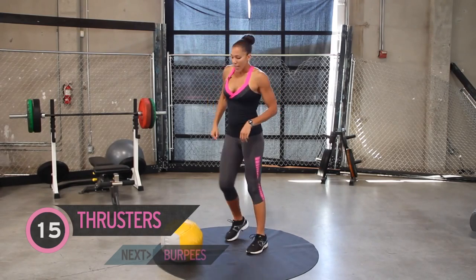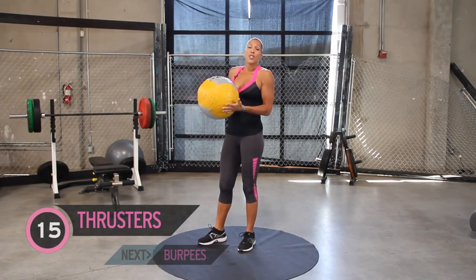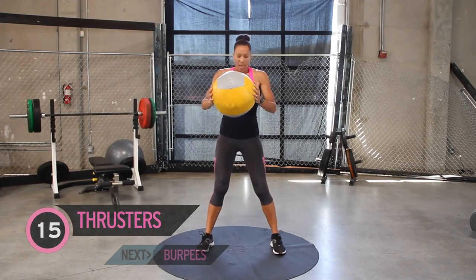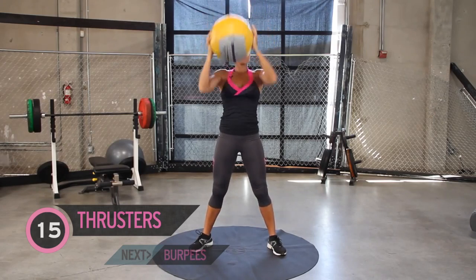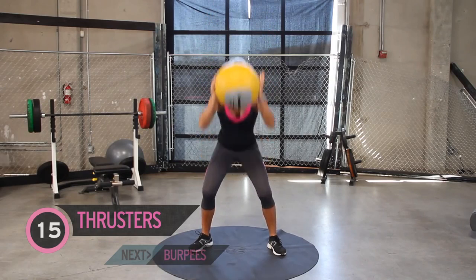Let me start with thrusters. Now I have a medicine ball here. If you don't have that at home, you can just do your own body weight, and that's completely fine. Feet hip-width apart, ball in front, squat, and press the ball up over your head, making sure not to hyper-extend your elbows. You never want to jerk those elbows out. So that's the thruster — sit those hips back.